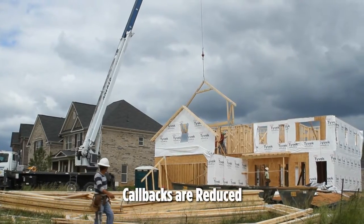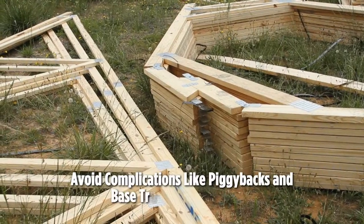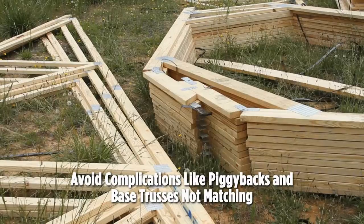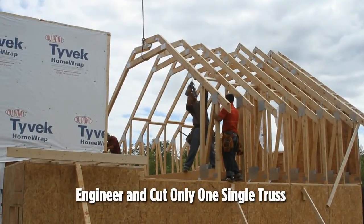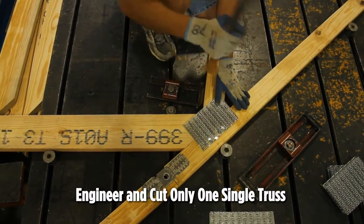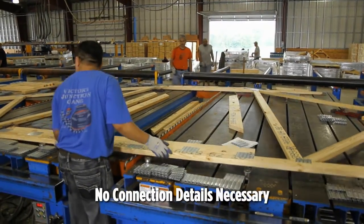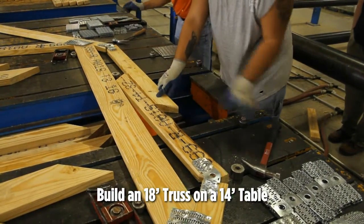Callbacks are reduced, there's less load volume for shipping, and you avoid complications like piggybacks and base trusses not matching at the job site. Also, instead of sets of two for piggyback trusses, you engineer and cut only one single truss. Plus, there are no connection details necessary, and you can build trusses that will fold out to be taller than your 14-foot table.